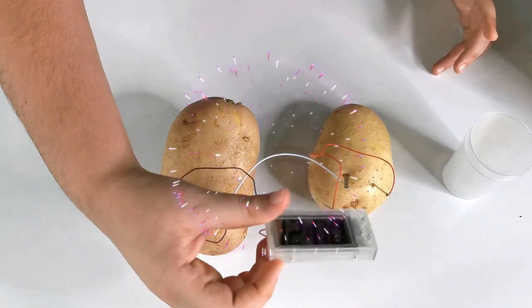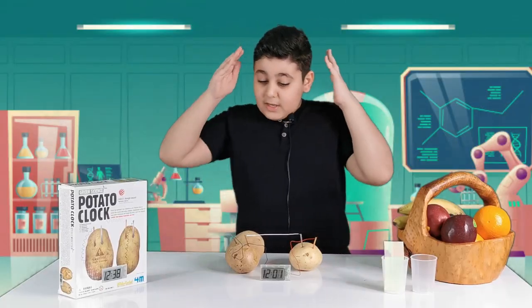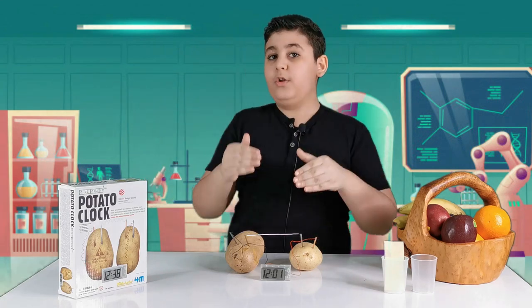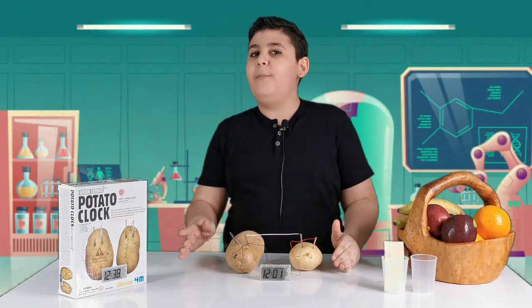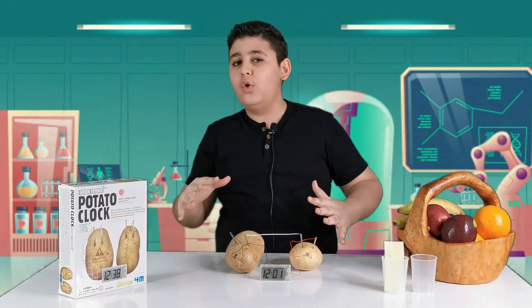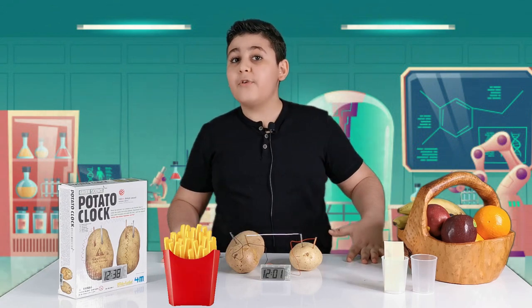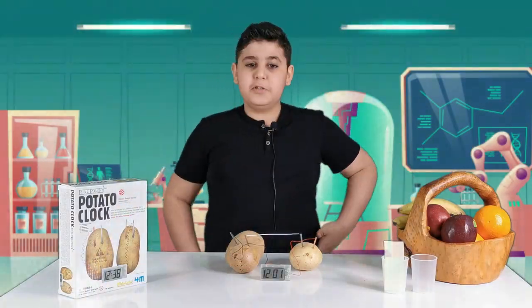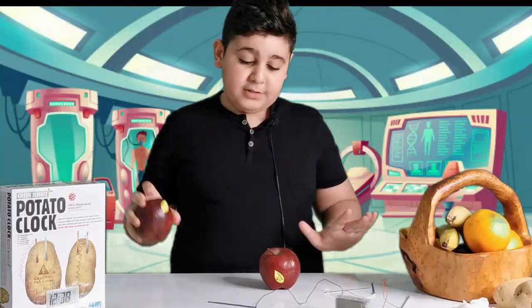Wow, it actually works! Guys, can you believe it? The potatoes are truly generating electricity to make the clock work, which is super unbelievable and super clever and cool. Guys, be careful - the next time a fry may shock ya! That was some bad fry I ate.